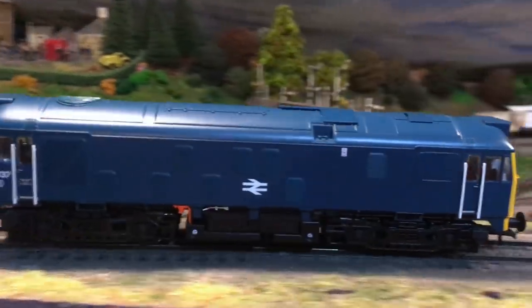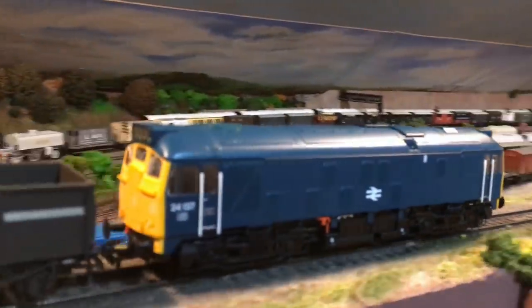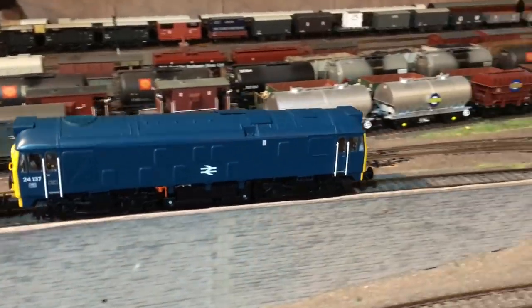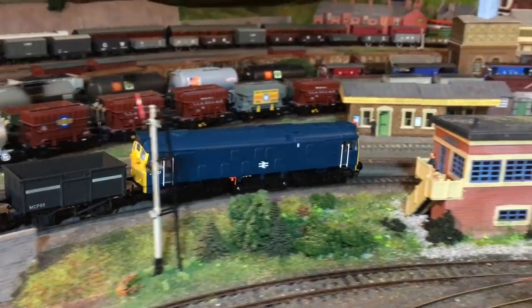It just feels more real, and compared to the older model, that for me really does accelerate the newer model above and beyond the 24-0. Hello, I hope I find you well — great to see you again. Today we've got the review of a product I've been waiting for — I think it must be about six years now, along with a lot of other people. It's the Bachmann Class 24-1.